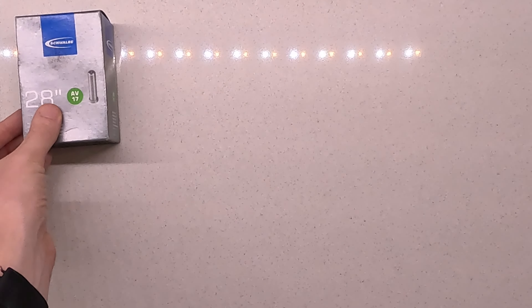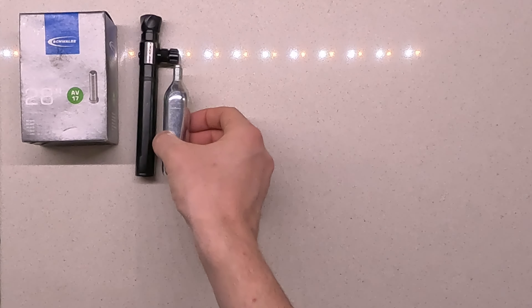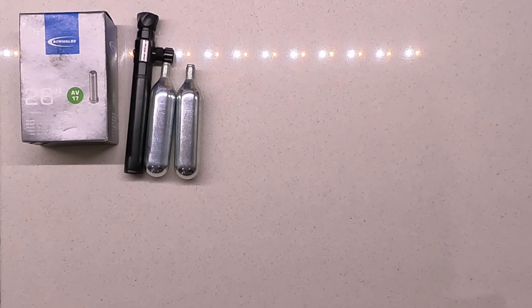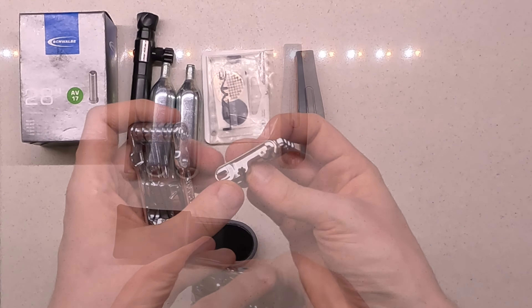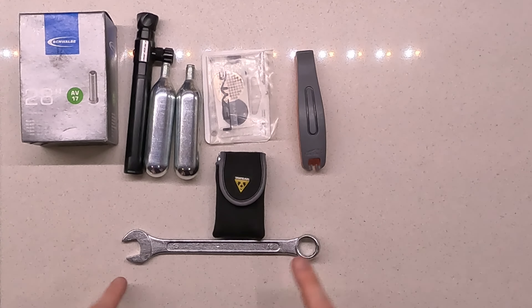First up: one inner tube instead of two. Keeping the pump but using 25g CO2 cartridges instead of 16g, which means we can do a whole tyre with one cartridge. Patches, tyre levers, and a multi-tool that replaces all the allen keys and the chain tool. Still need the spanner, but this is much less than last time.